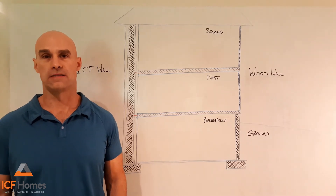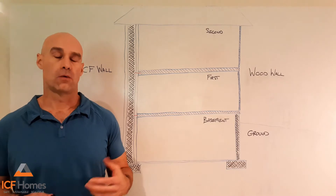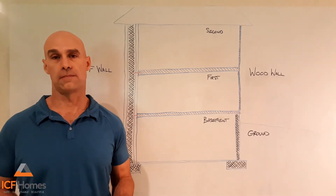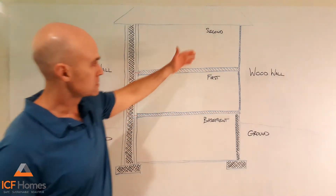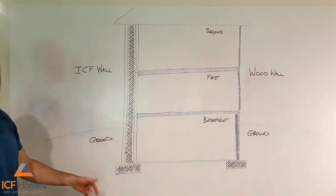Hi, I'm Dave Phelps of ICF Homes and I want to welcome you to the first episode of our whiteboard series on some of the differences between an ICF home and a wood-framed house. On the whiteboard we have today, we have a traditional wood-framed side and a concrete ICF side.